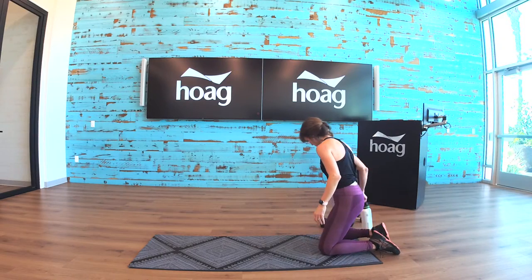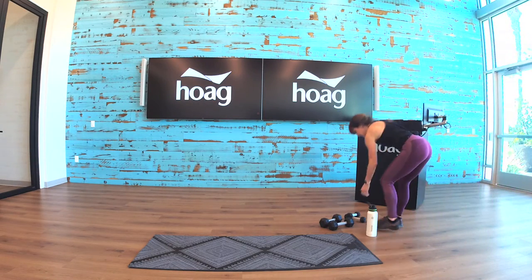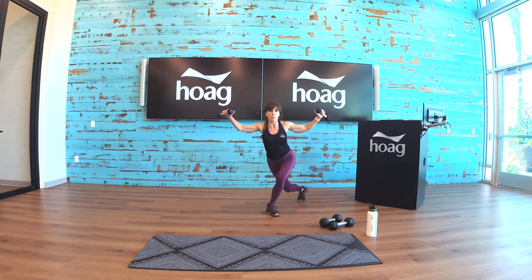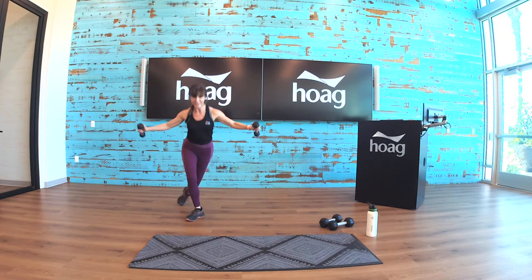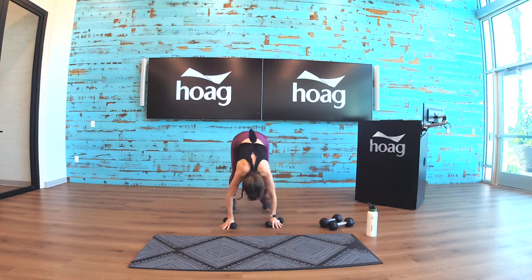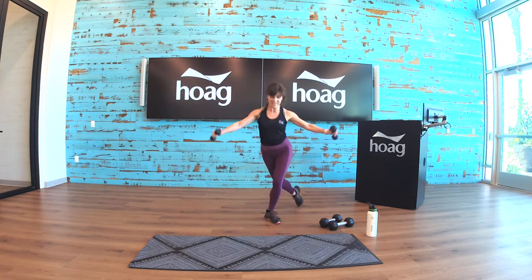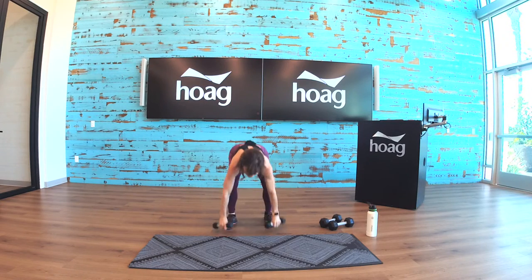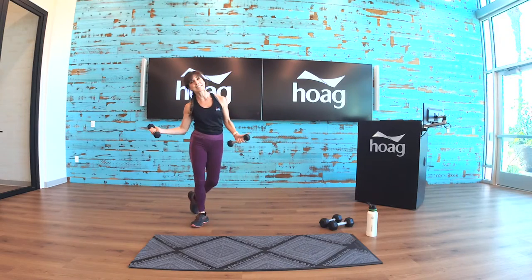Side to side curtsy — this is the last one. Getting ready, five seconds — you need your weights. Curtsy lunge, lateral lift. Jump down, jump, come down, start again. Push down — it's a little tricky with those weights so just take your time. Coming up, push down — and rest.